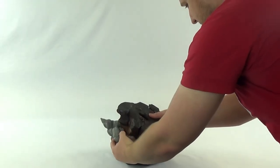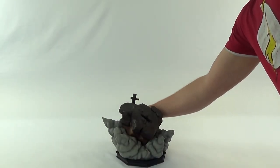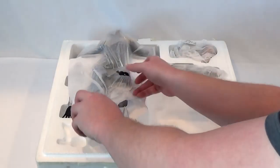Everything's packaged nicely — that's kind of what we expect from Sideshow. Big heavy base; it's an exploding building, and it's got this pipe that goes on the back.